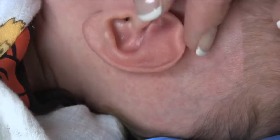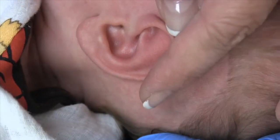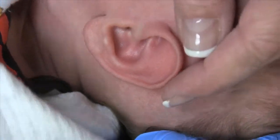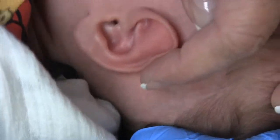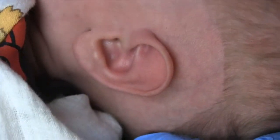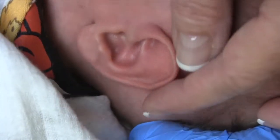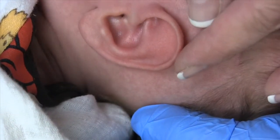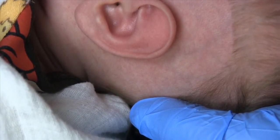So we need to roll this rim in at the same time that we are supporting that superior crus. We're going to be using our ear well as a base plate, and that will be the basis of utilizing the moldable silicone impression material to create a customized prosthesis for this little one to meet his exact needs.